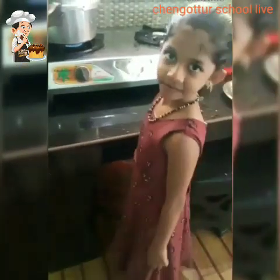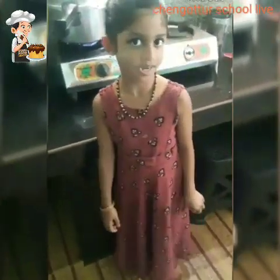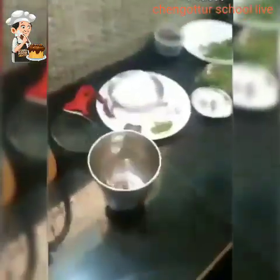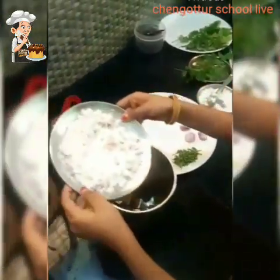I'm going to cook the whole thing on the plate. Now I'm doing this for a while. I'm going to cook the whole thing. I'm going to cook the whole ice cream. I'm going to cook a little bit. It's good.